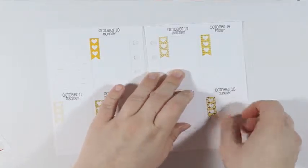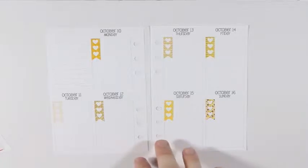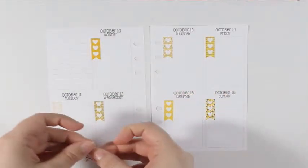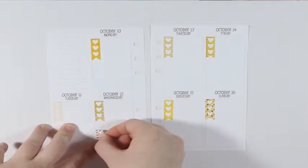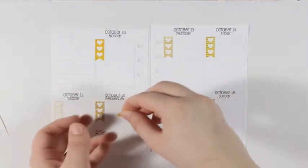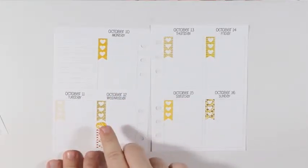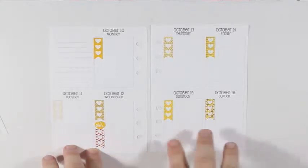Now that I have these little bitty checklists in, I'm going to take this last mini checklist and put it down at the bottom, and then I'm going to take the little vacuum cleaner icon and put that right over top. That way the top list will be like a to-do list and then the bottom checklist will be my to-clean checklist.